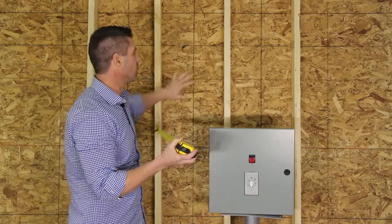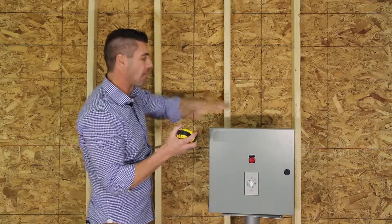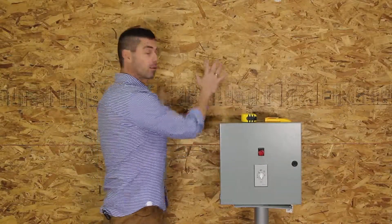So what we suggest is that we put something like a plywood or some hard surface mounted to the studs, and then we'll mount the panel to that. We mounted a piece of plywood on top of those studs that we can mount our contactor panel to.